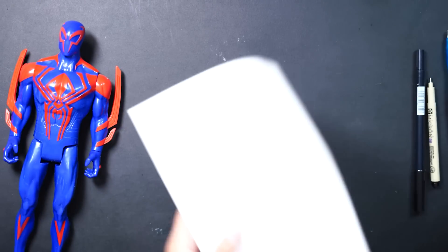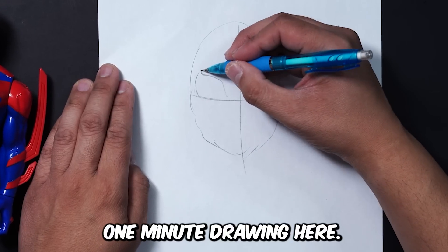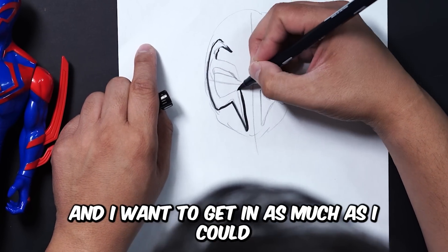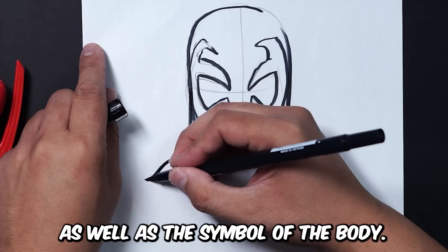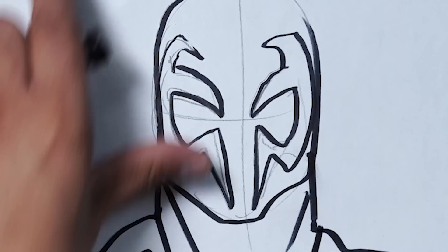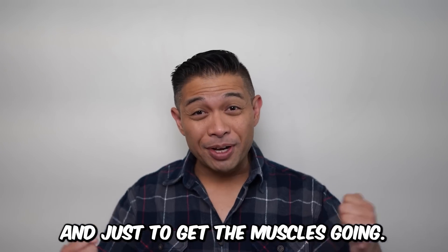Now why don't we try one minute? Here we go — one minute drawing. I just wanted to get all the details in. The details are pretty simple, but still, you only got one minute. I wanted to get in as much as I could. So I needed to get in the eyes, the head, as well as the symbol on the body, and just get a little bit of each, as well as the structure of the torso.